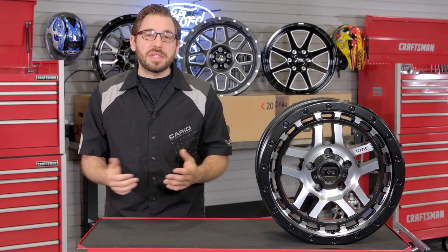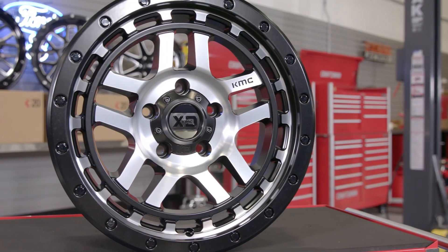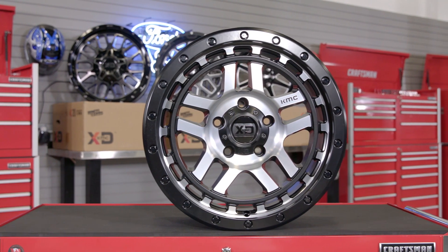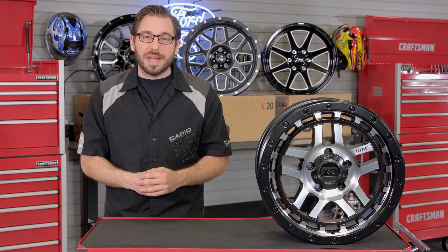Well everyone, that's going to wrap up my review today of KMC's XD 140 Recon wheel. So if you're searching for the perfect wheel and tire combo to set your truck apart from the rest, head over to CARiD.com right now to check out this killer KMC Recon wheel for yourself. As always, I'm Greg from CARiD.com and I will see you guys next time.